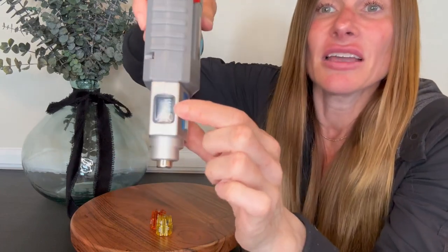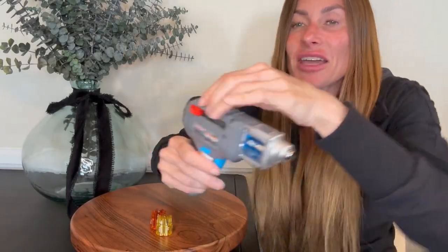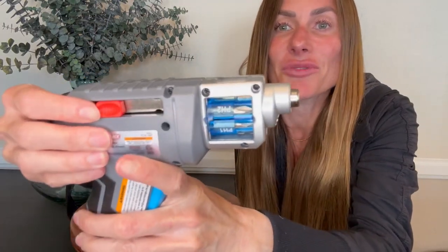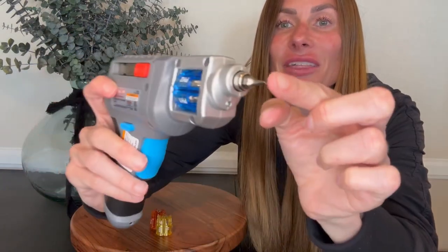Then turn it and you can see up here as you turn it, turn it to the one that you want. So I want this one right here. Super easy, right? Click it in, turn. Then all you're going to do is take these two buttons here and slide it forward. It pushes out that tip that I was wanting to use and that's it. You're ready to go.